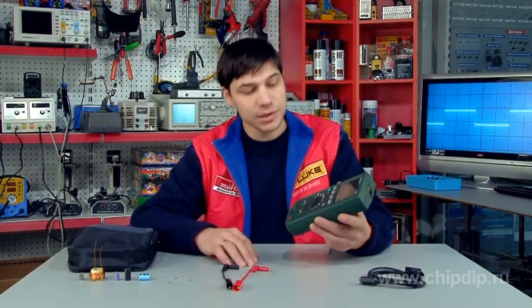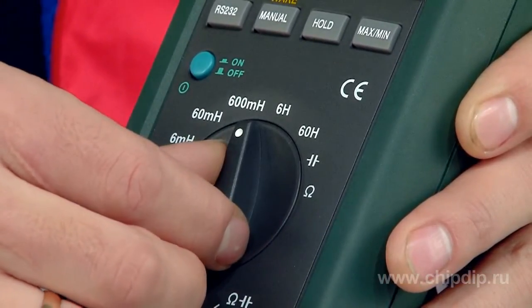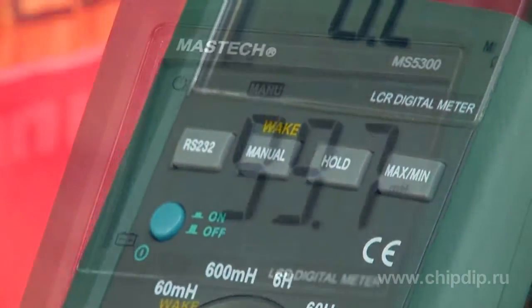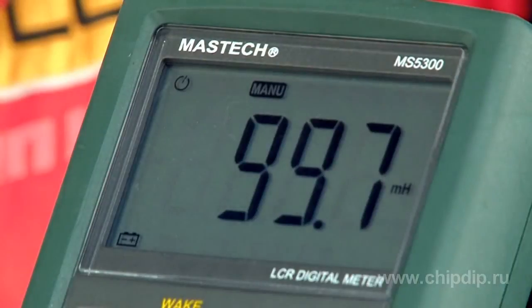Use the dial selector switch to select the inductivity measurement range. The capacity and resistance measurement range is selected automatically. The only thing you need to do is to select the measurement unit. Measurement readings and other data are displayed on a liquid crystal display of 3-4 digits.